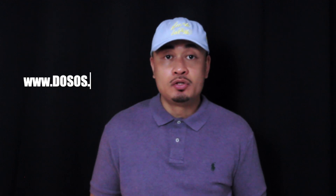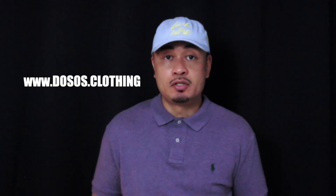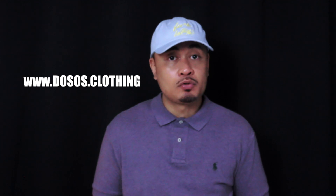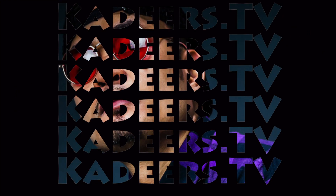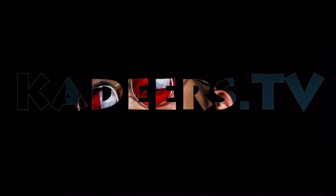Hey, check out the streetwear brand Dosos. Check out the website at www dot dosos dot clothing.